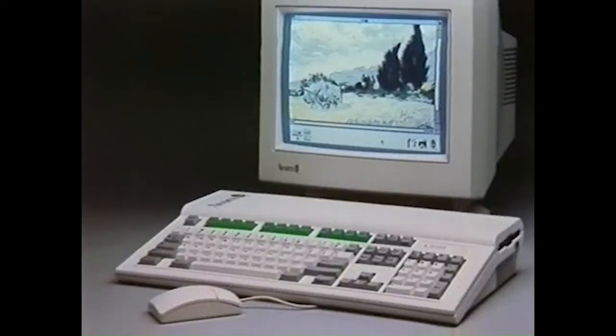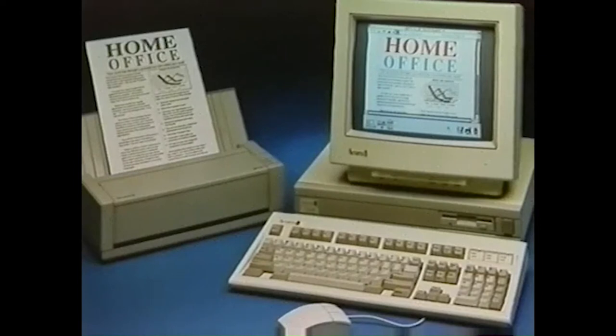Acorn have created computer solutions to help parents help their children, and with prices starting from just £399, it could be an invaluable investment in your child's future.